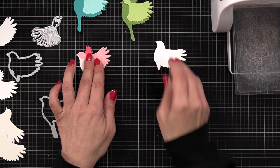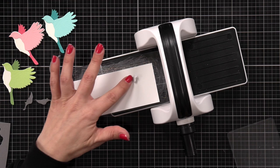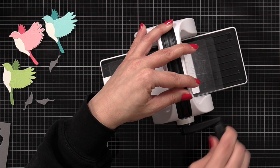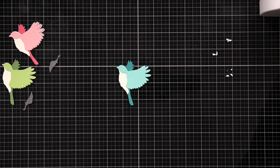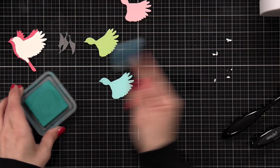There are a couple more pieces to the bird — this one is going to add some detail to the front of the bird, and I did a soot gray type of color for that. Then there's a smaller piece and I'm going to die cut it three times from white cardstock. That is going to be the foot, the beak, and the eye. I thought it would be a lot easier to cut those small pieces from white and just color them with my Copic markers later.